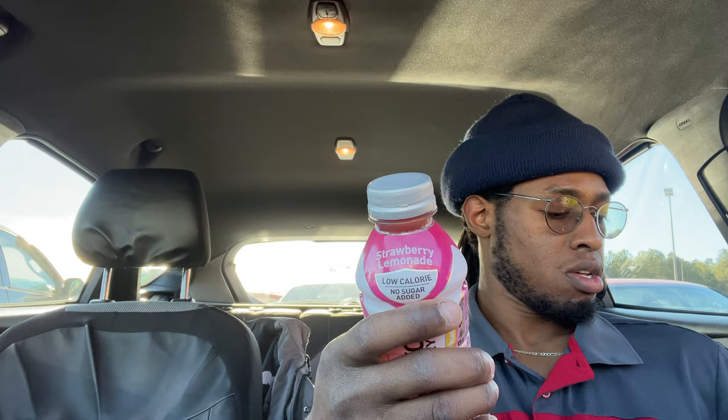My first thoughts on these new Body Armor flavors — this one's called Gold Berry, and this one's called Strawberry Lemonade, which is a low calorie one. There are some more new flavors but I haven't seen them yet. I'm buying them just as soon as they get on the shelves, so I'm gonna try the Strawberry Lemonade one first.